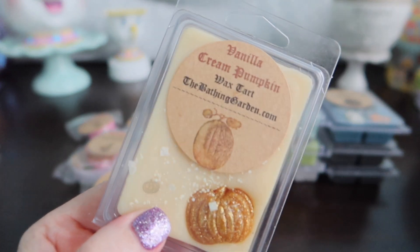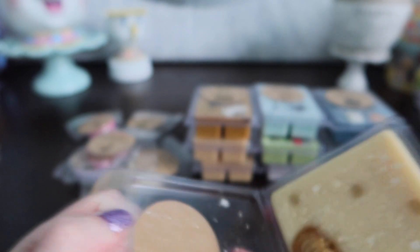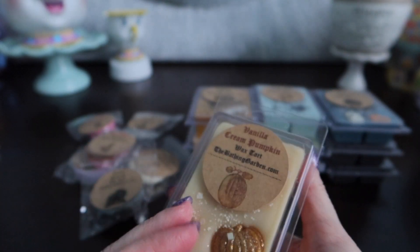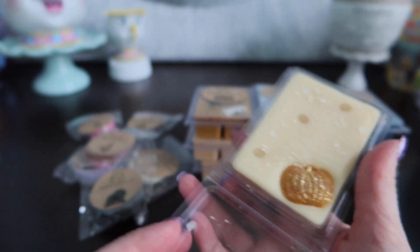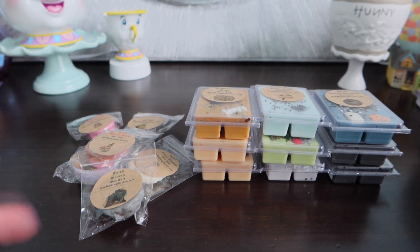Vanilla Cream Pumpkin — this is another Halloween one that I found. No scent description just because when I clicked on this one there was nothing there, but I mean, not like you need one. It's Vanilla Cream Pumpkin — what are you going to do? It's just kind of like the pumpkin marshmallow rice crispy one. It's just a creamed-down version of pumpkin. That's what I'm trying to say.